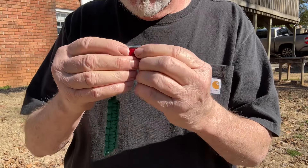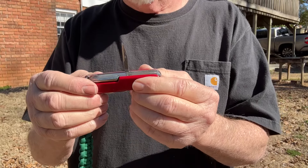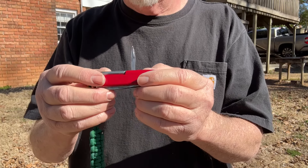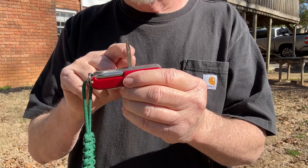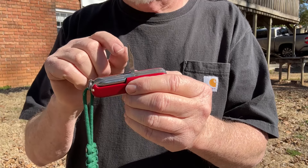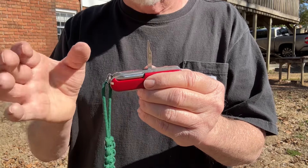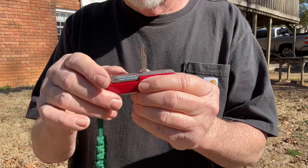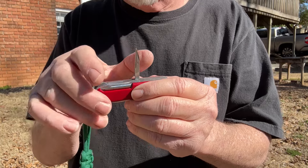And then one of my favorite tools, the awl or the reamer. So now we're up to six tools, and I do want to mention that hole right there — this can be used as a coarse sewing needle, like when you have to sew leather or very thick material. So we have six tools and one of the functions identified.